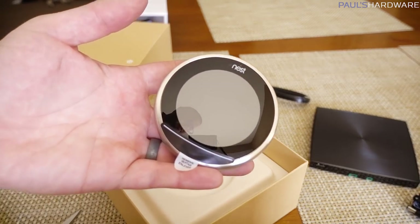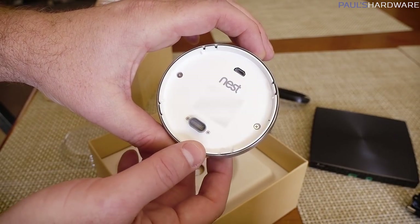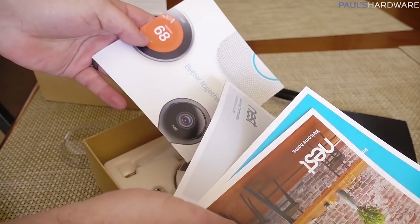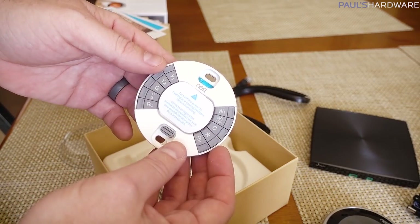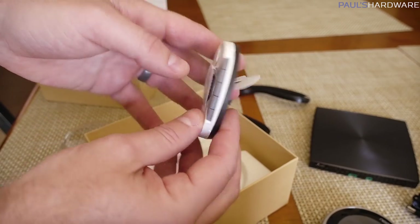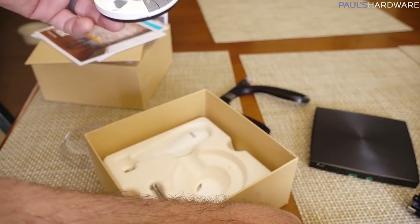Here is the Nest itself. It's got simple connection points in the back for the wall-mounted portion. We've got a booklet with brightly colored documentation about installation and how it works. Here's the business end of the unit, which has some buttons — I have no idea what these buttons do. It's got a level so you can level it. The connection points on this side look to be micro USB and then a proprietary plug which gives the connection to the base unit.